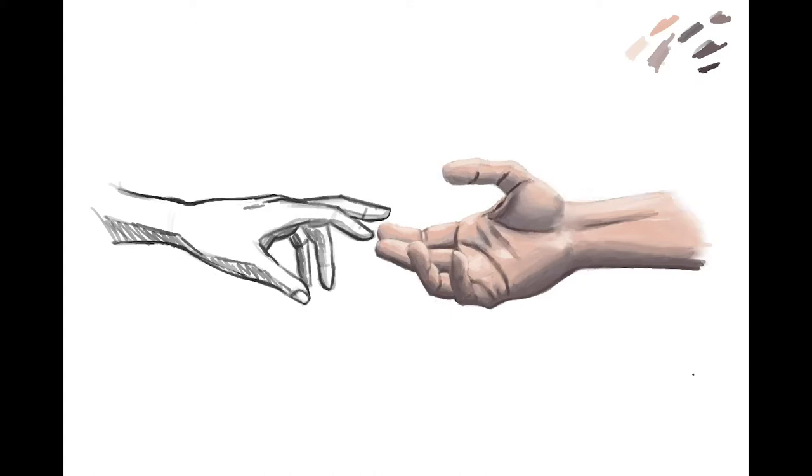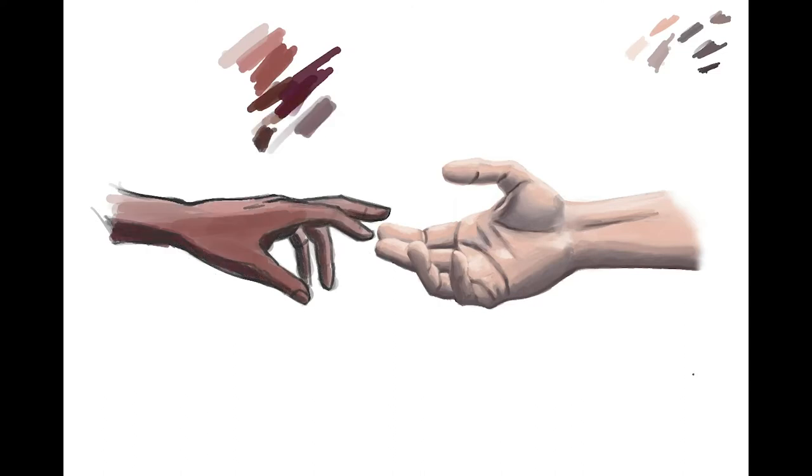In Procreate, I primarily use just the round brush that comes standard with the app and the blur tool. I try not to lean too heavily on the blur tool — if you use it too much, it can make everything look blurry, fuzzy, and out of focus. There's definitely a fine line when it comes to not abusing the blur tool.